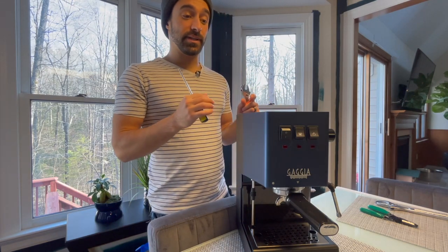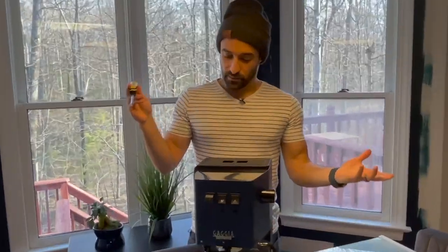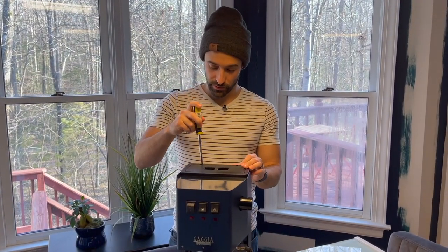I'm going to attempt to take out the spring that controls the pressure, cut it, and then put it back in. So first off, let's open this espresso machine.